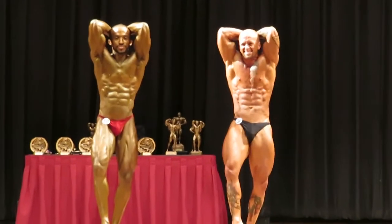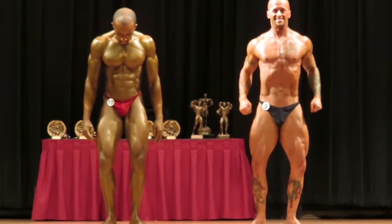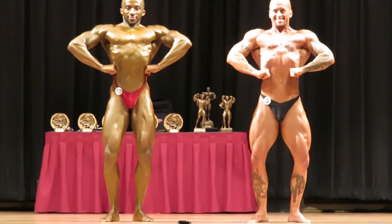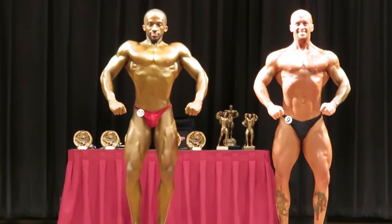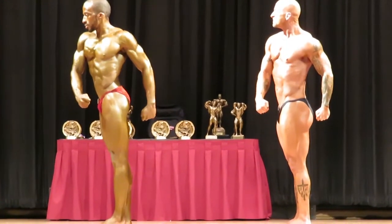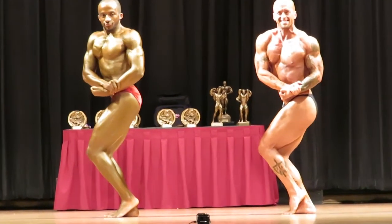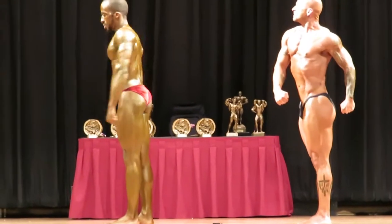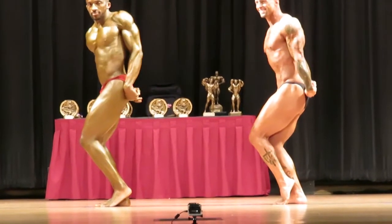Quad. See those quads too? Quad. Yes sir. Yikki. Side chest. Come on Marty. Yes sir. Good boy, yes sir.